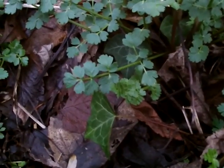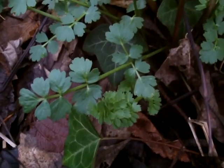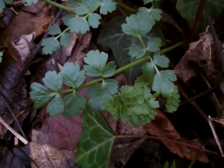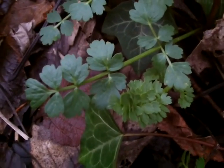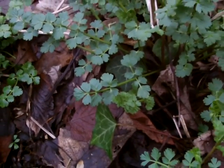A forager really needs to learn about the umbellifers. These particular leaves are looking more like that coriander shape that you'd recognise.